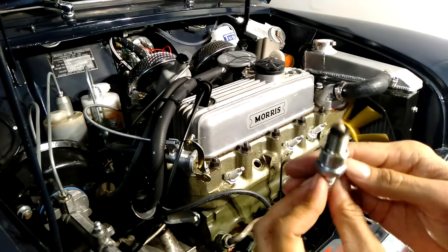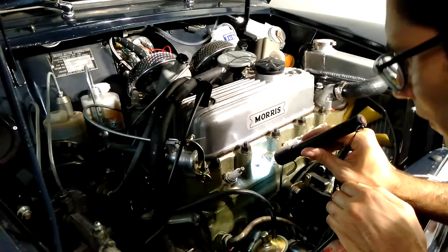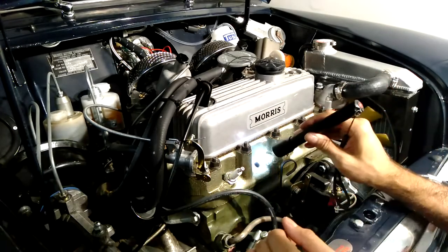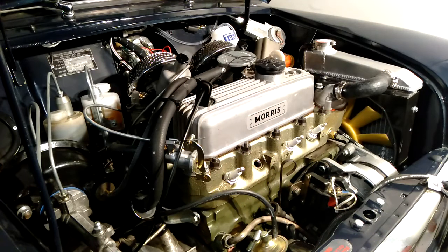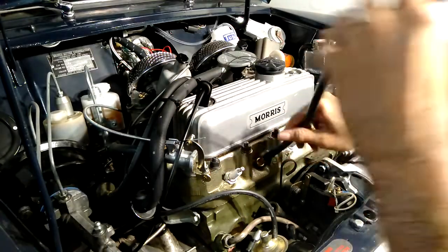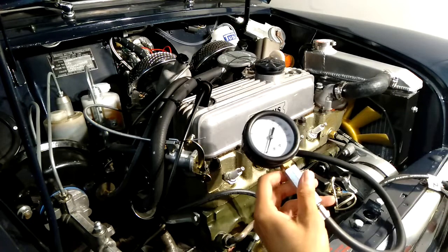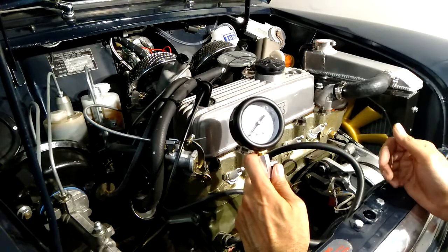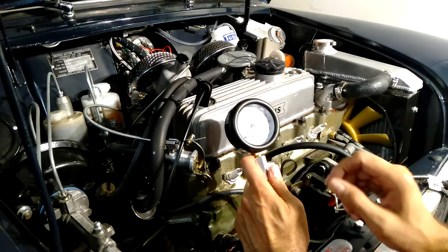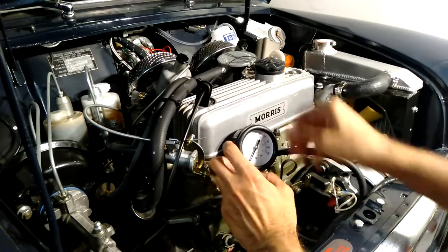Cylinder number three — the spark plug looks the same, not oily, seems alright. I've been shining a torch into the other cylinders too, and there's a bit of carbon on the top of the piston but the walls seem okay, no milkiness from coolant getting in. I should clarify: I said psi before but I meant bar — so it's about nine bar, which is around 120 to 125 psi. Let's try cylinder number three and see what that gets up to.